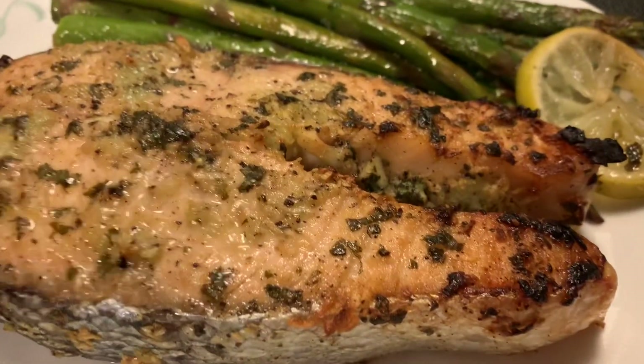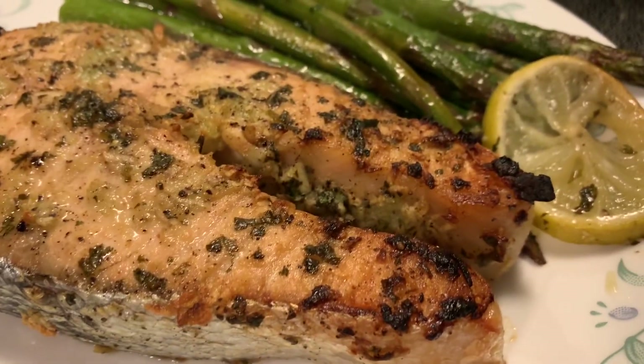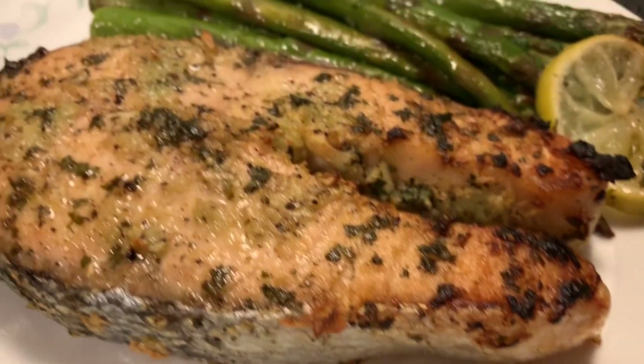So here is my garlic butter salmon, and it's already done baking.